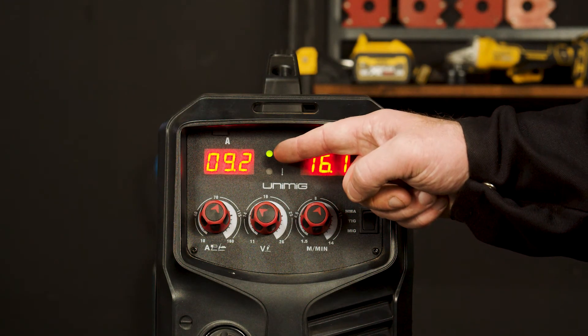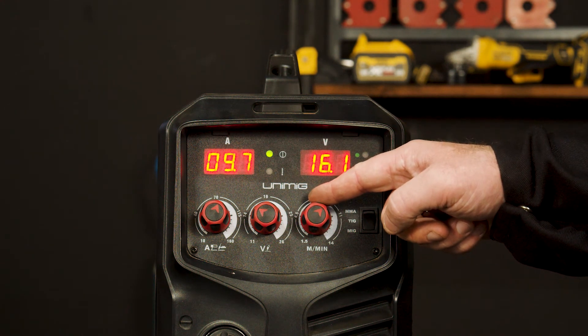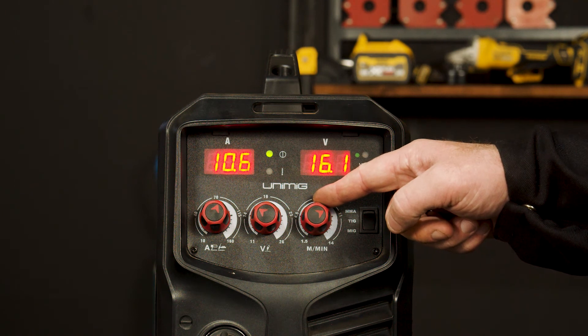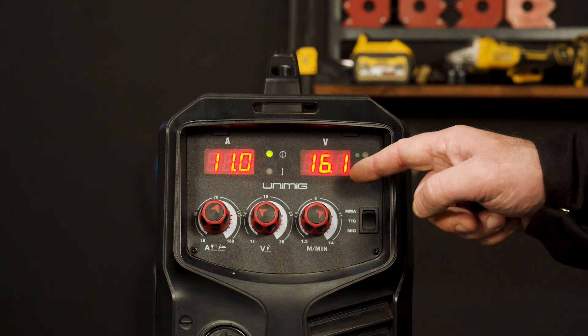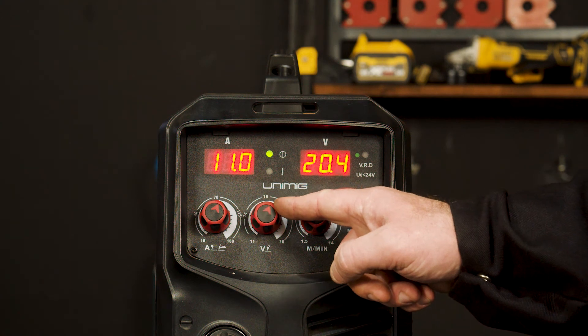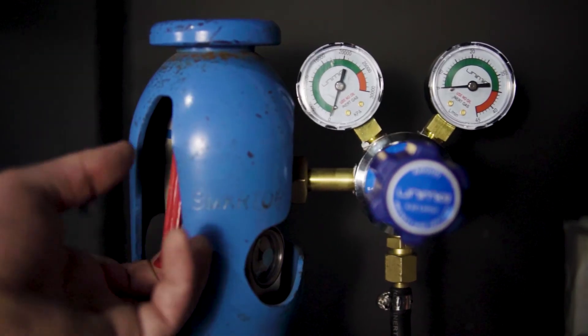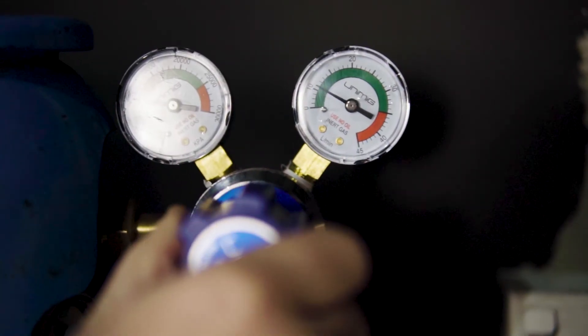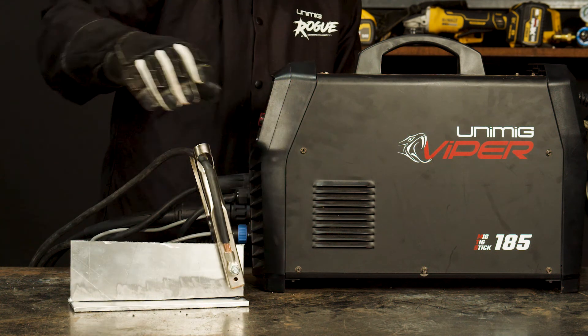Step four: spool gun welding. There are two controllable parameters on this process. We will be setting it up for welding 8mm aluminium. The wire speed control determines how much wire per minute will feed through your gun, while the voltage controls the amount of heat and penetration. These two parameters need to work in harmony to get a sufficient weld. Now that you have set your parameters, it's time to turn your gas on to around 10 to 12 litres per minute and attach the earth clamp to your workpiece. You are now ready to weld.